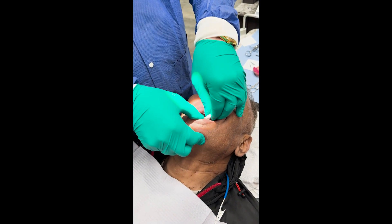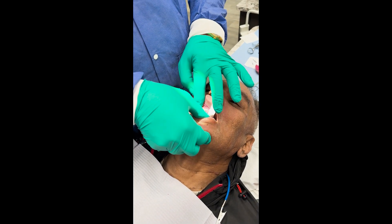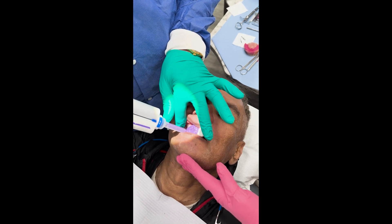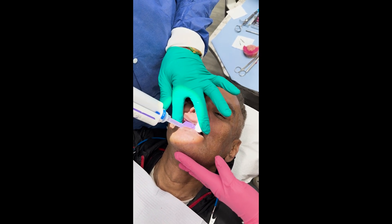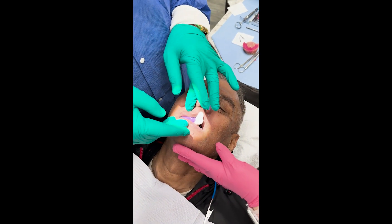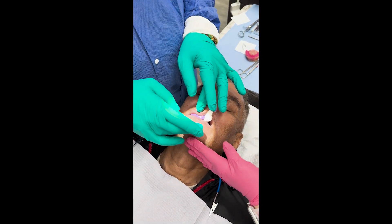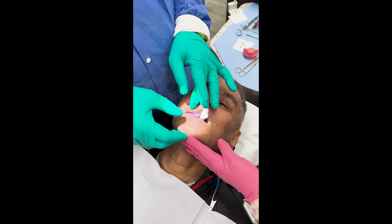Gently bite together. I'm using Regisil, but you can use whatever bite registration material you like. Just get the vertical pretty close — we can always open the vertical a little bit if we need to with the lab. You just want to get an approximate bite, and the lab will get a pretty good idea. They will know approximately how much to set the pin once they mount the case.